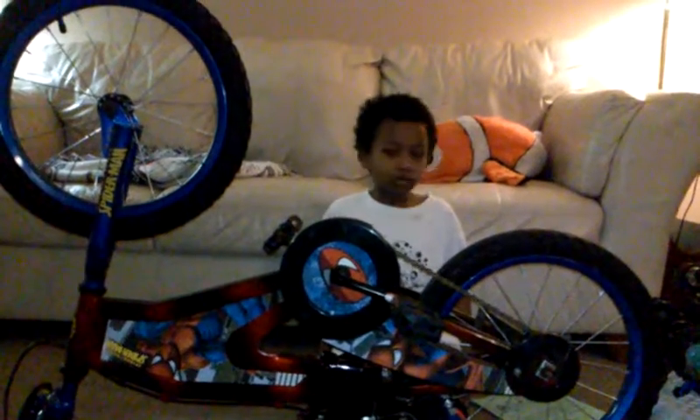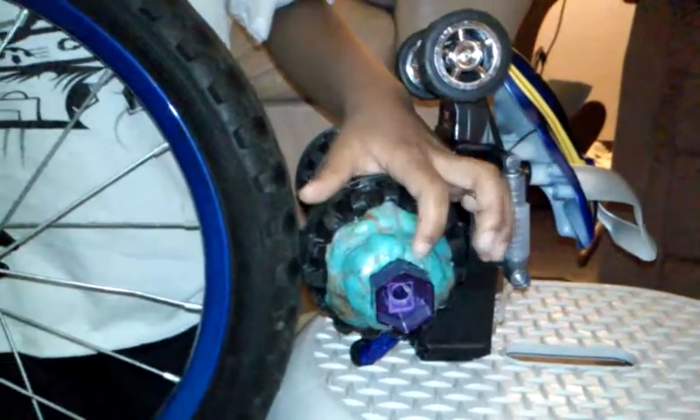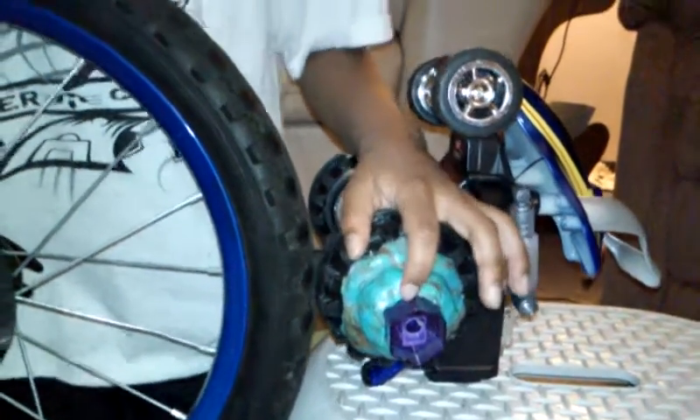This is our Rube Goldberg project. It is called the Super Pencil Sharpener. We have a bike and a toy truck with Play-Doh and glue on it, with a pencil sharpener stuck in it.